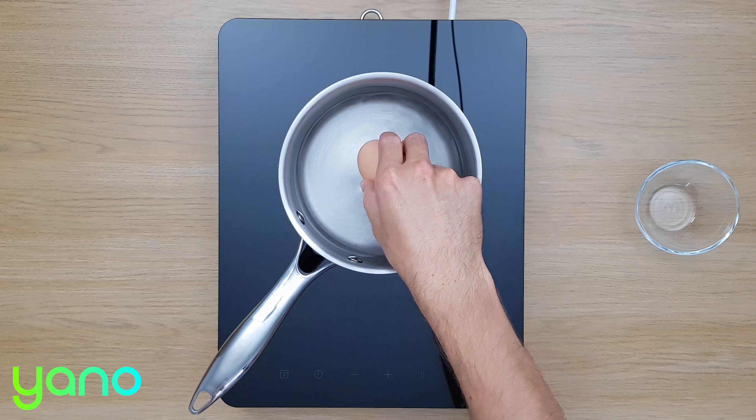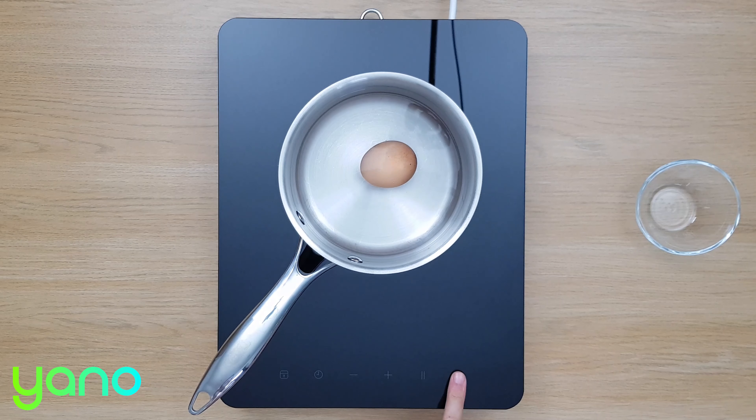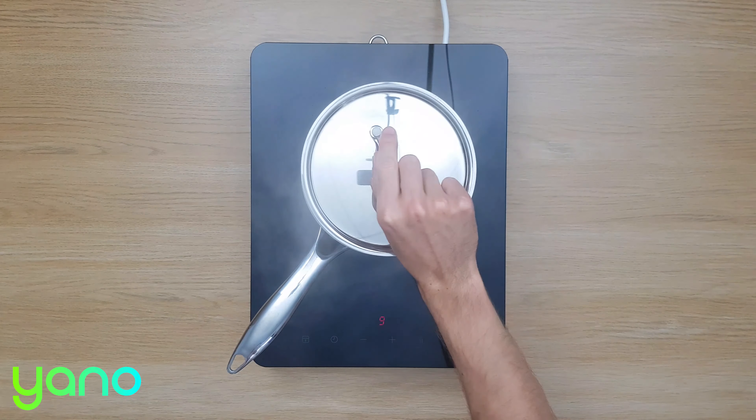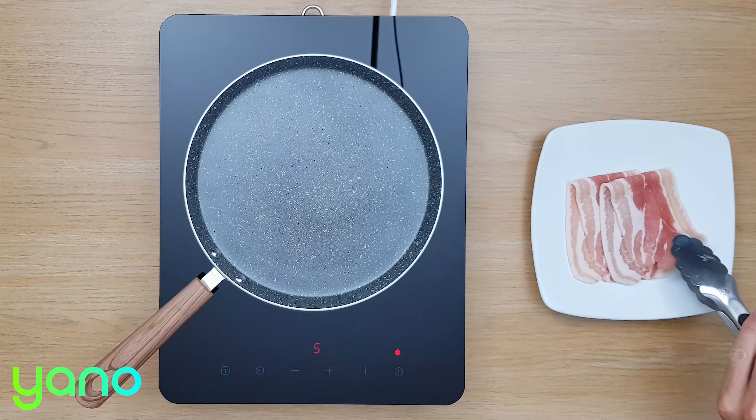Start by placing the egg in a saucepan of cold water. Turn the heat up to high and as soon as the water boils, cover the saucepan and remove it from the heat. Leave the egg to cook for 10 minutes.